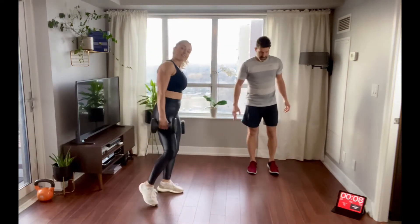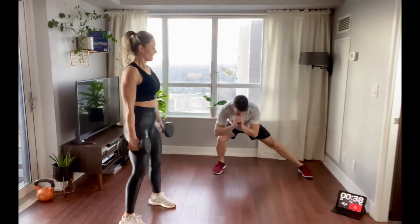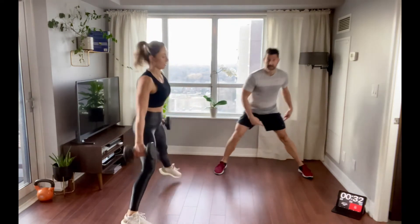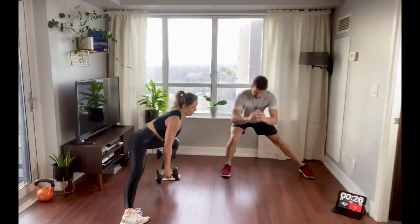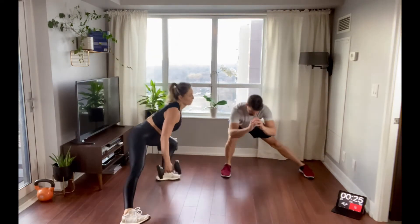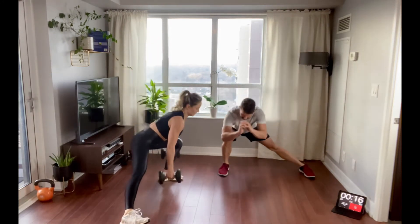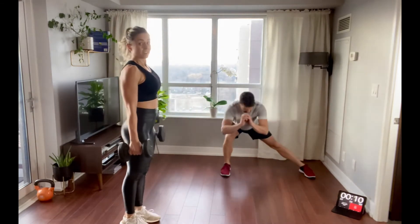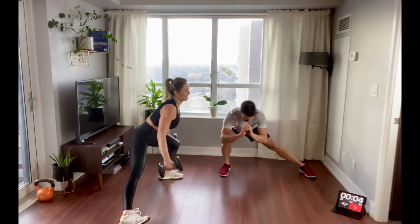Side lunges — other side now. Notice this leg is straight, so keep it nice and straight — don't have a bend turning in. Nice, strong step, push your butt back. Please enjoy that little pause at the bottom. It's all about the pause, especially if you're not using weight — challenge yourself, hold that position and then come up. That's a great way of mimicking weight if you don't have any.